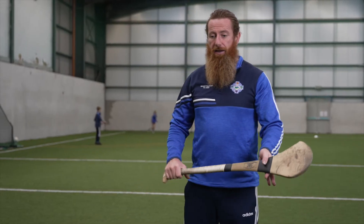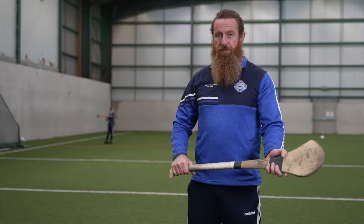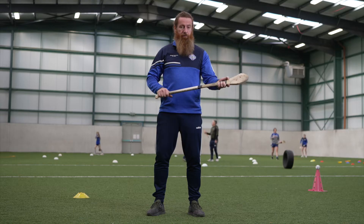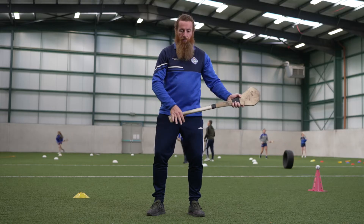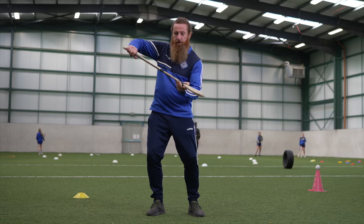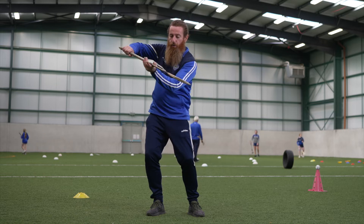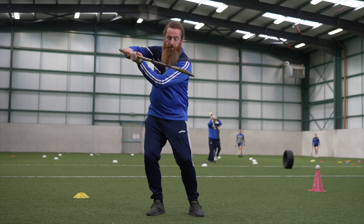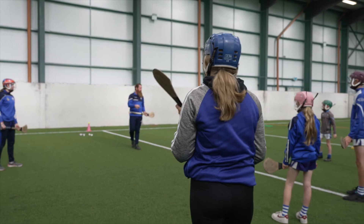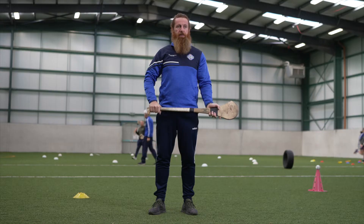In addition to that we have the lock position. The lock position is for striking and performing the swing. From the ready position we bring our hands up so our elbow is cocked, we slide the support hand up to lock onto the dominant hand, and then we can perform the swing. Then we're back into the ready position, sliding the support hand back down the hurling.